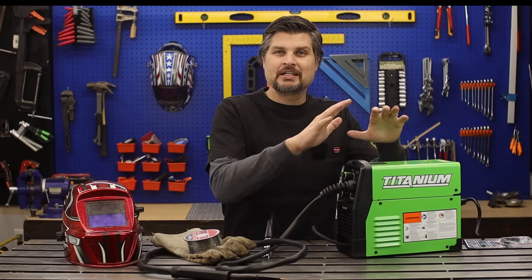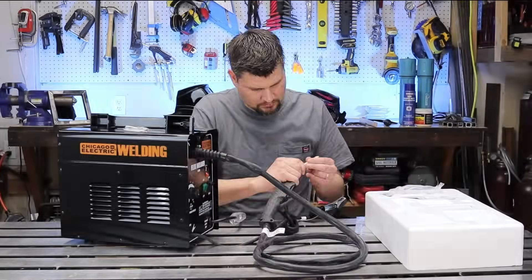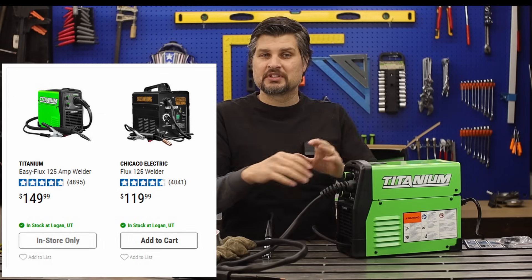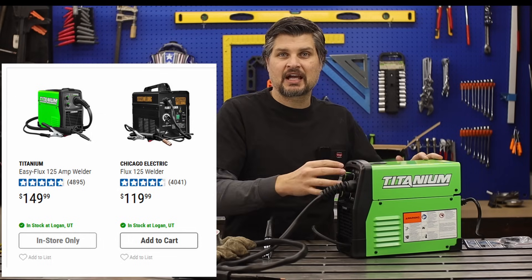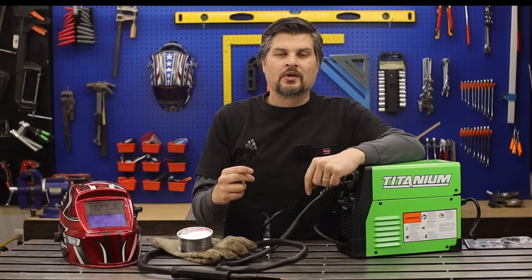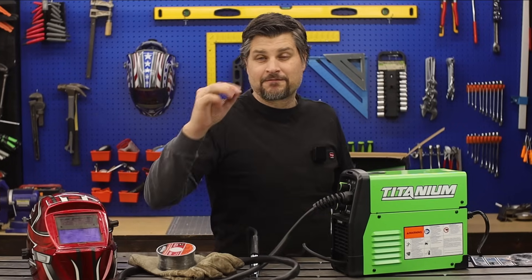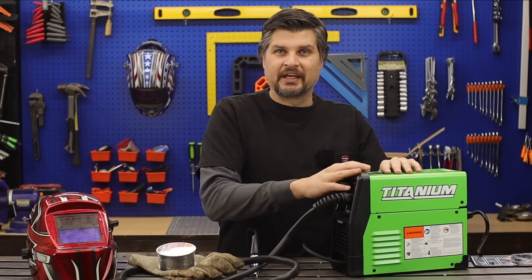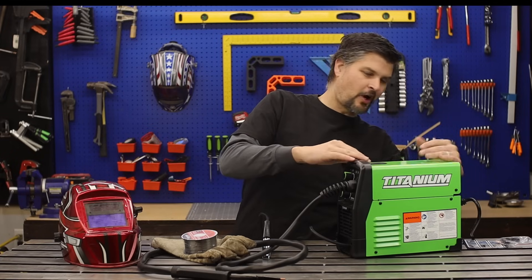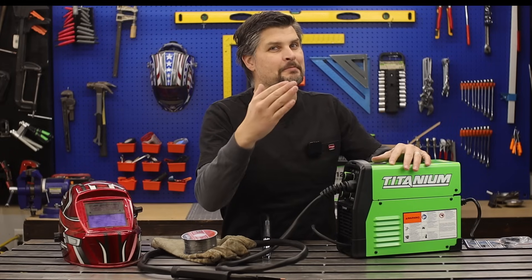I've got the Titanium 125. Now you might be tempted to pick up the Chicago Electric 125, but it is well worth the $30 extra to get the Titanium due to those couple extra features, the size, and how it actually welds over that Chicago Electric. It's a 120-volt machine so you can plug it into house outlets. It's flex core only, meaning we don't need gas, nor are there any gas hookups to use it as a MIG welder.